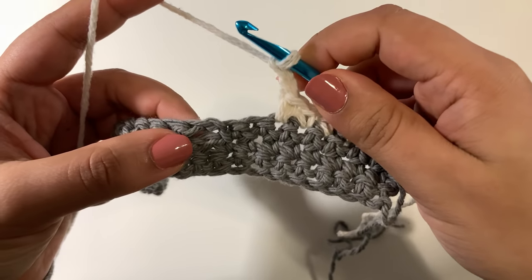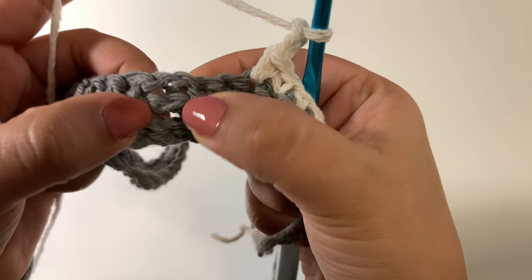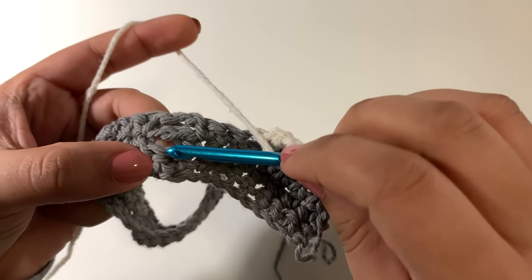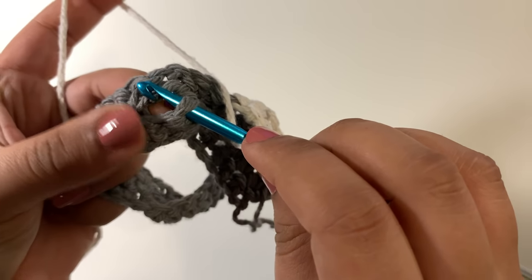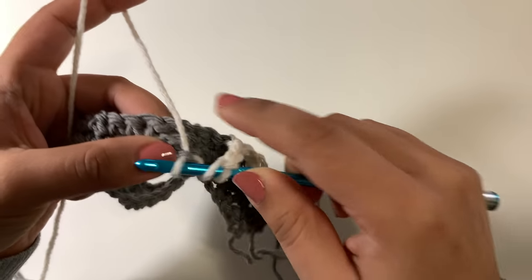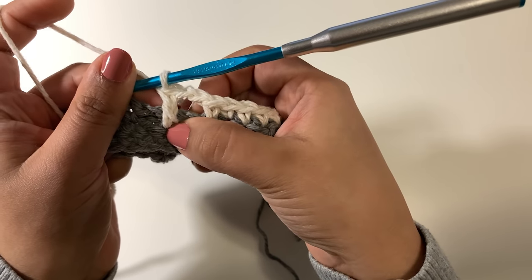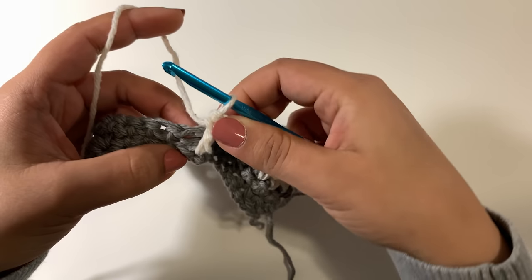We're going to work the mosaic double crochet in each of the next two single crochets three rows below. This is one row below, this is two rows below, and here are the single crochet stitches in the third row below. When you're working a mosaic double crochet, you yarn over just like you would for a regular double crochet, insert your hook into the stitch the pattern tells you, under both loops like normal — except you're working in front of or on top of those chain two spaces. So yarn over, draw through, yarn over draw through two, yarn over draw through two again. What we have here is a chain two space and then the mosaic double crochet — as you can see, it's resting on top and not attached to the chain two spaces below.